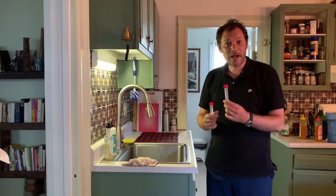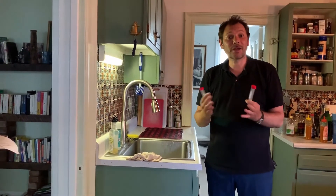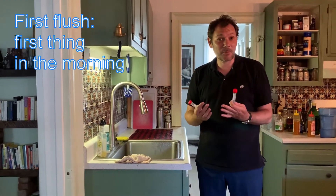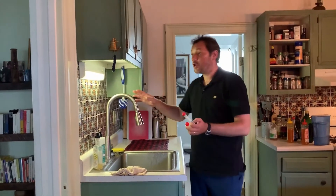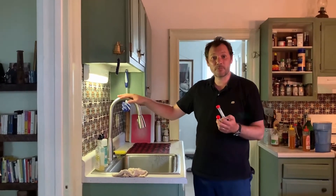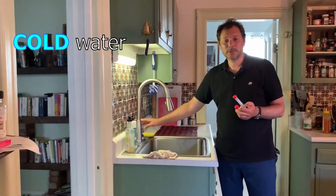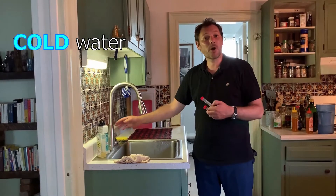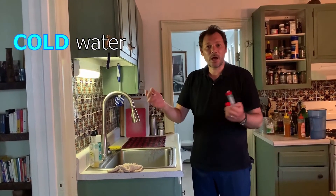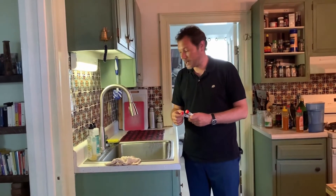The first flush happens when the water was not used for a very long time — for example, first thing in the morning. We want you to select a tap, it can be your kitchen tap or your bathroom tap, whichever tap provides drinking water, and we want you to use only cold water. The reason is that cold water comes directly from the city system; hot water sometimes is stored in a separate basin in your house or apartment complex.